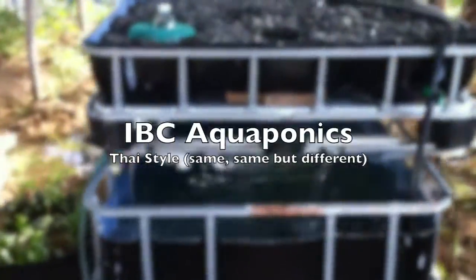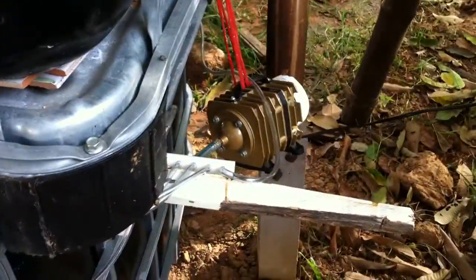Here we go — after two days, we have a functioning aquaponic system. I bought an air pump this morning; you can see the air pump's over there running away, and the water's bubbling.